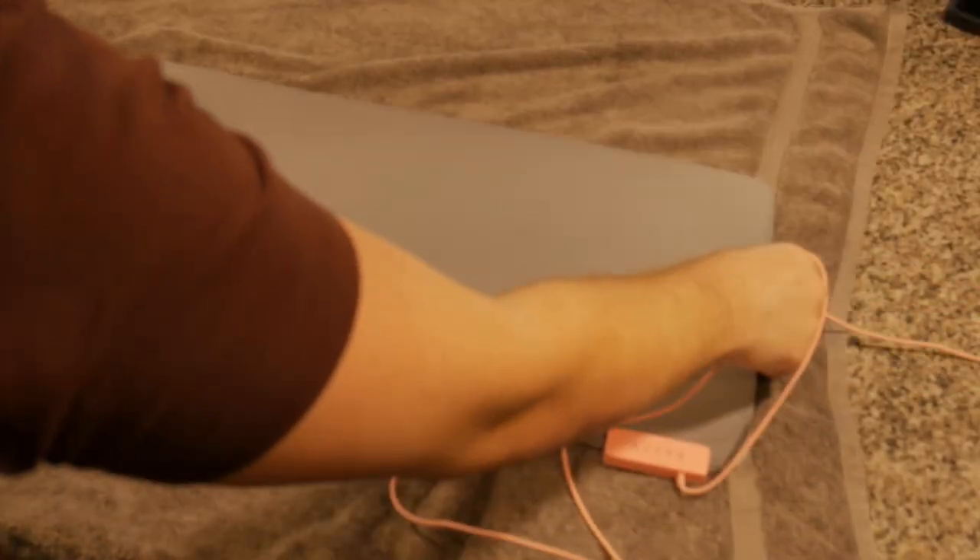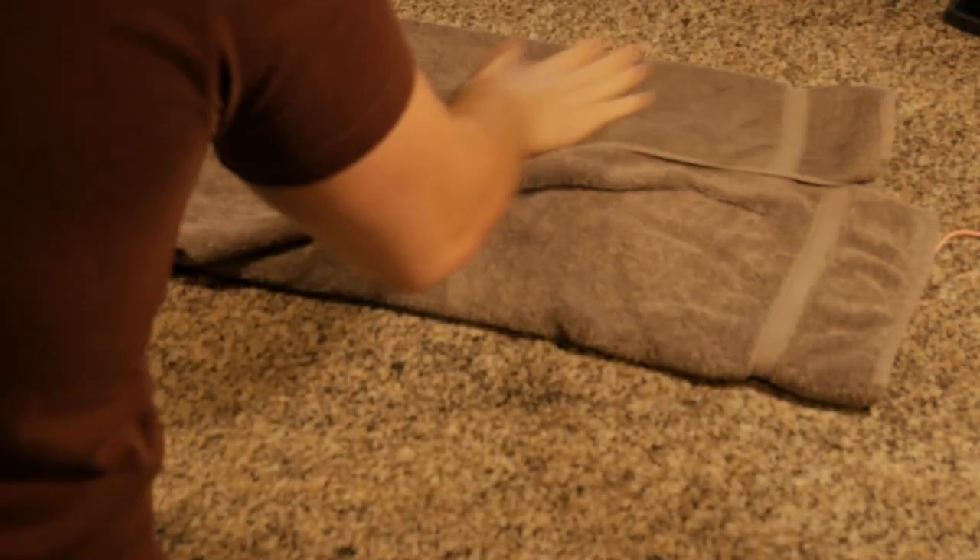Now you're gonna drain the tub and rinse. Then take your soggy floppy friend out of the tub and dry it really good.